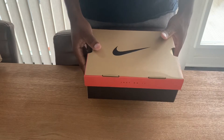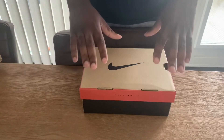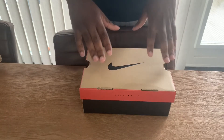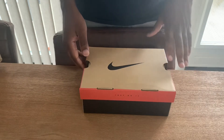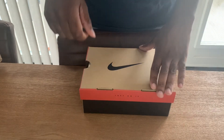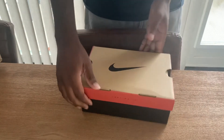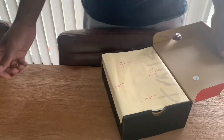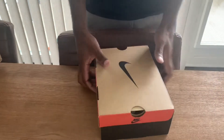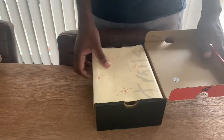It's a Travis Scott 270 Cactus Jack. This is the old school Nike shoe box that Nike used to use — they used these boxes in the 90s, maybe early 2000s. They also did it with the Jordan 11 Bred that came out in December last year, and now they've done it again for this release. It's a size 12C, which stands for European size 29.5, and it came with the Cactus Jack paper.